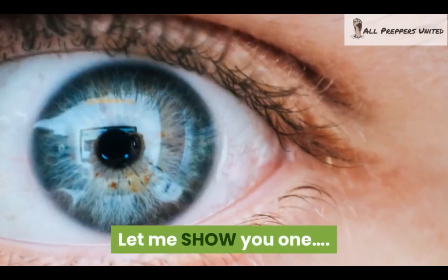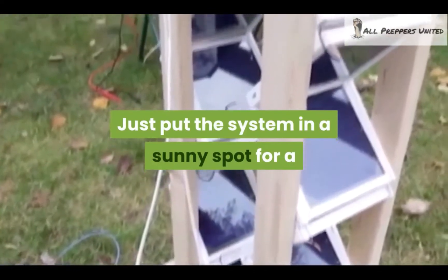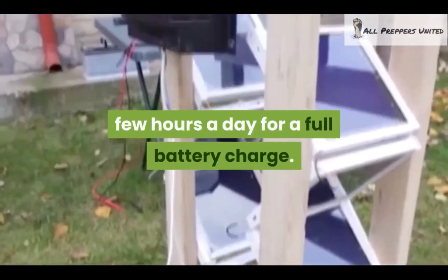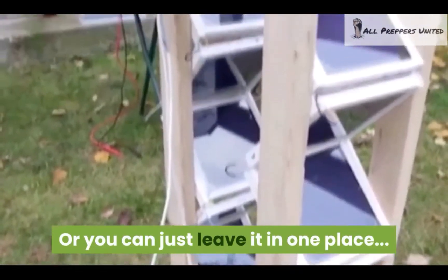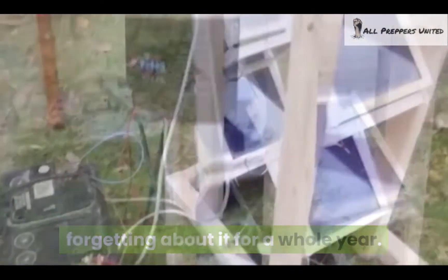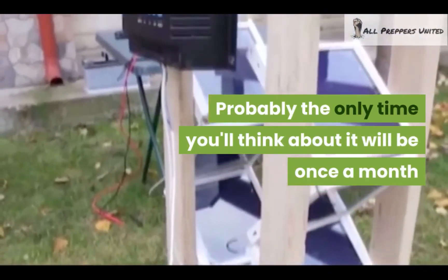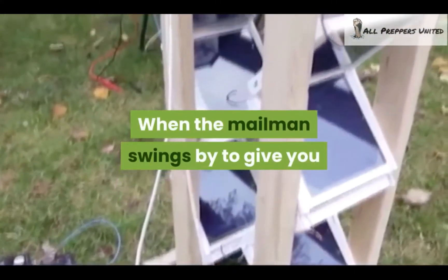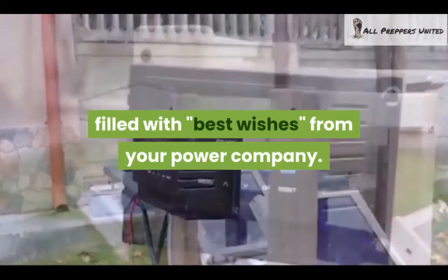Let me show you one. There's no maintenance required — just put the system in a sunny spot for a few hours a day for a full battery charge. Or if you want, you can just leave it in one place, forgetting about it for a whole year. Probably the only time you'll think about it will be once a month when the mailman swings by to give you an even lighter electricity bill.